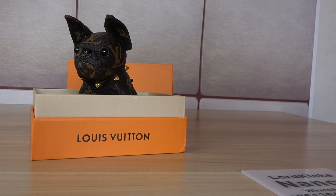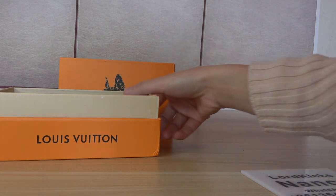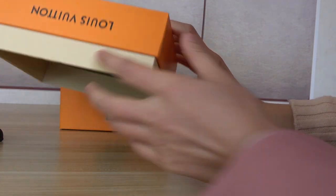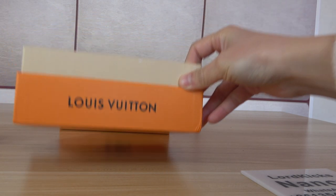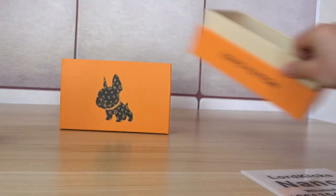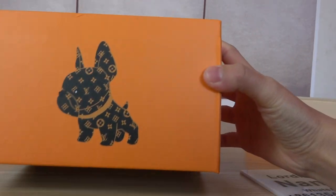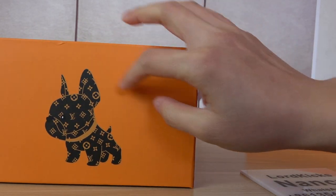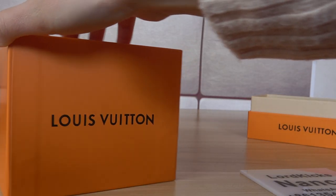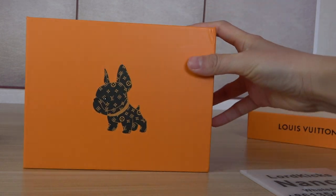Let me show you the details. Let's begin by checking the box. The box is yellow and a bit beaten on this side. Under this part we have a dog — very cute. Under this part there's the Louis Vuitton branding, and also another dog. So this is the box.